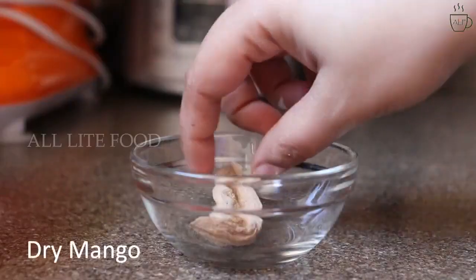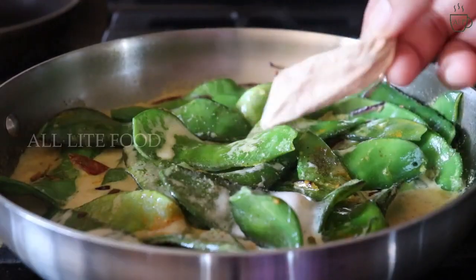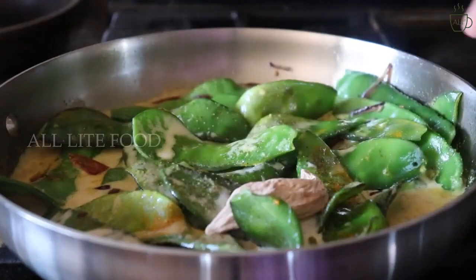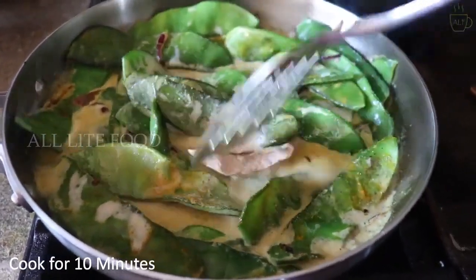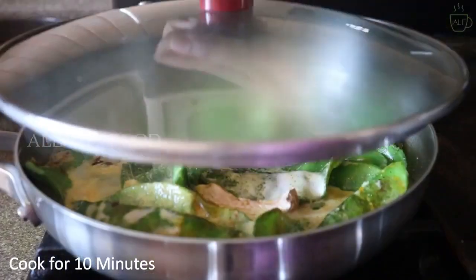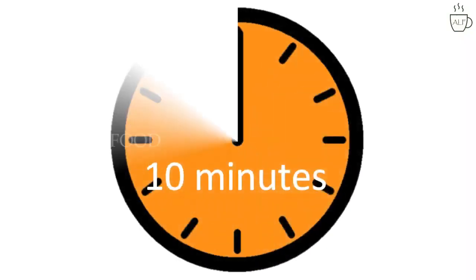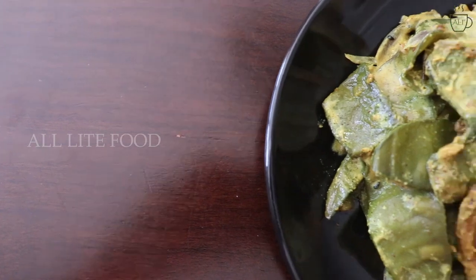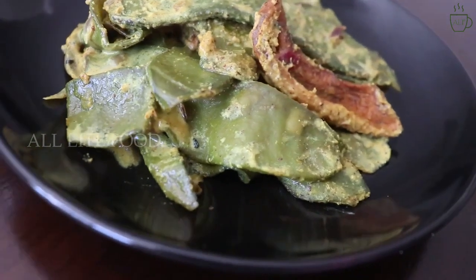Add a piece of dry mango for sourness, then take it out and serve hot with steamed rice or water rice, whatever you prefer.